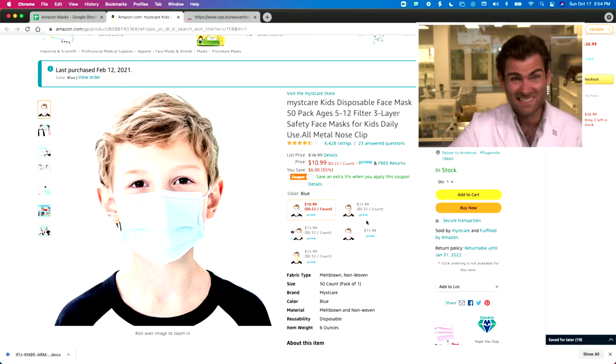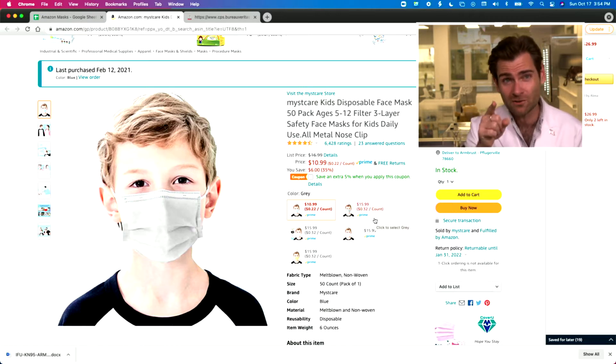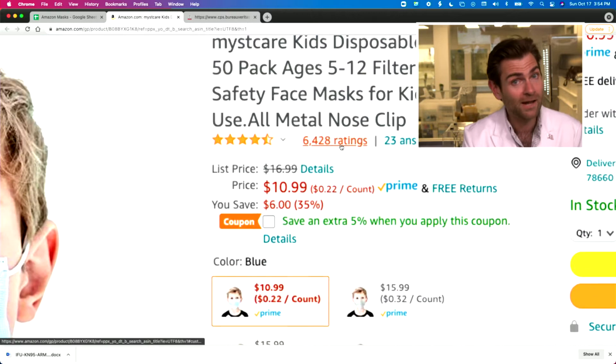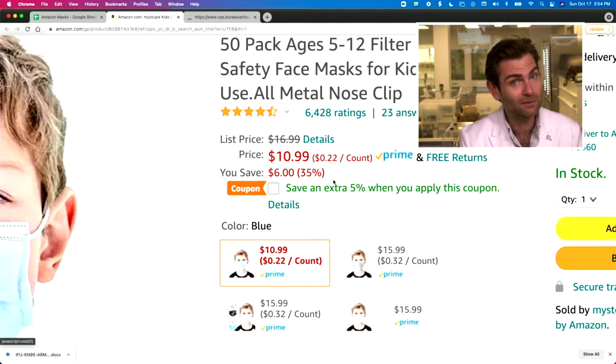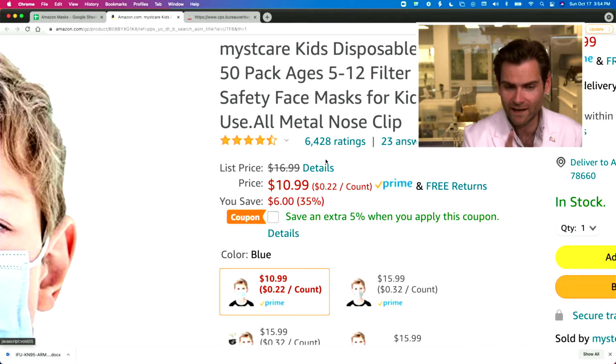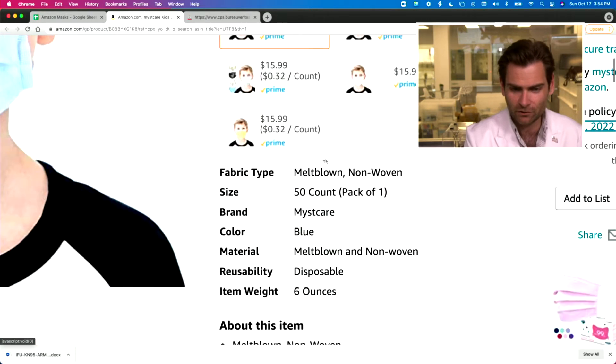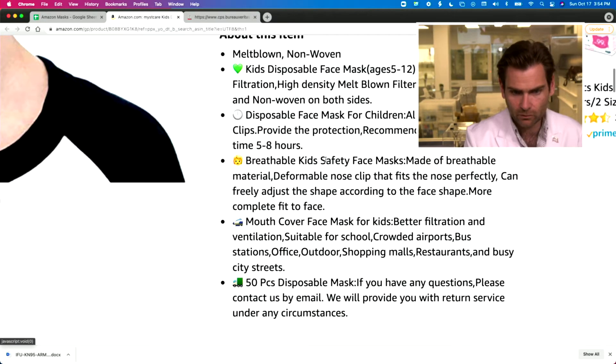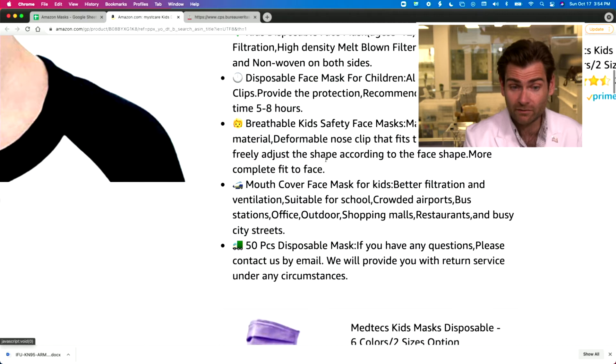Mist Care — mystical, misty — we'll find out. That's the mystery: does this protect you? This machine is going to unlock the Mist Care mystery. There are a lot of ratings and expectations here. It says all-metal nose clip — we shall see. I don't think that's true and I don't think it should be. Kids disposable, recommended for five to eight hours.